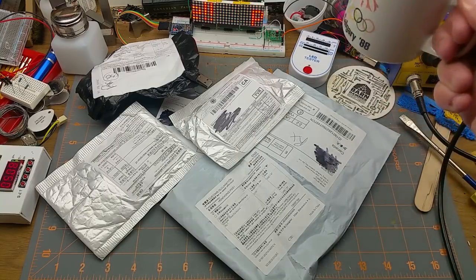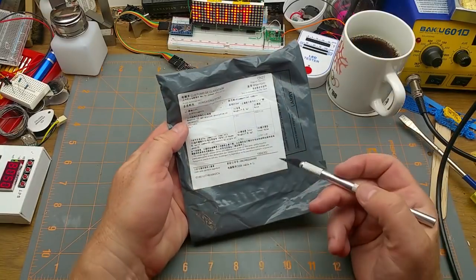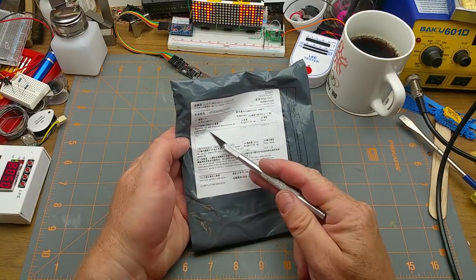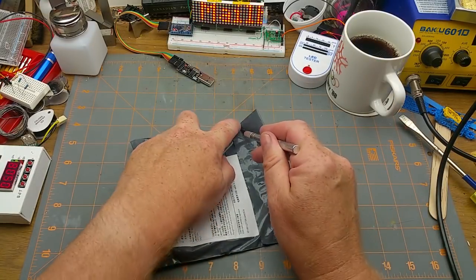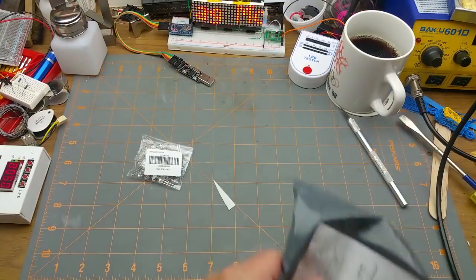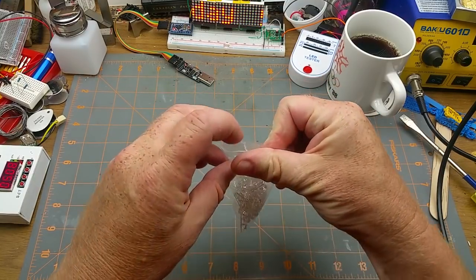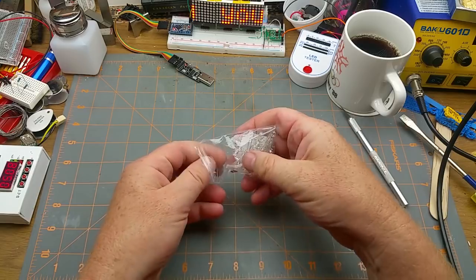Welcome back to everybody's favorite day of the week — it's Mailbag Monday! Let's get started. What looks like a USB cable is of course a little bag of LEDs, always a handy thing to have around.